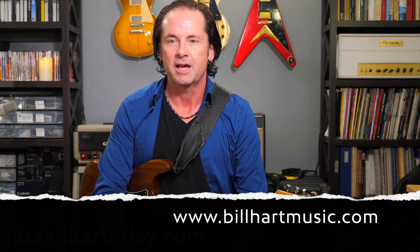Good day everybody. My name is guitarist Bill Hart and I am writing for Jazz Guitar Today magazine — you can find that on jazzguitartoday.com. My website is billhartmusic.com if you have any questions on what I'm about to go over.